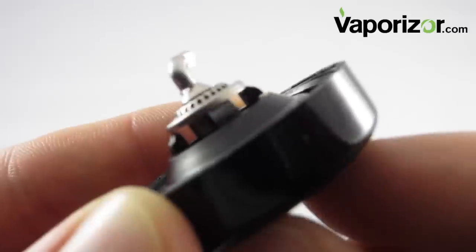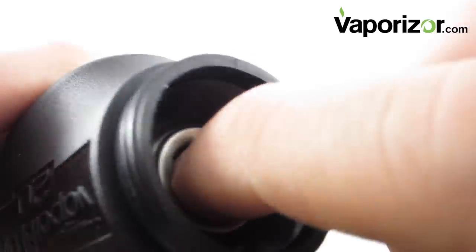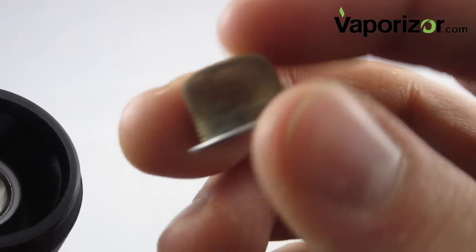Here's a closer look at the inside of the nozzle, which actually stirs your herb while you're using your unit. Here's a closer look at the heating chamber. You can see that it's the shape of a little thimble, and it pops out, which makes it really easy to clean.